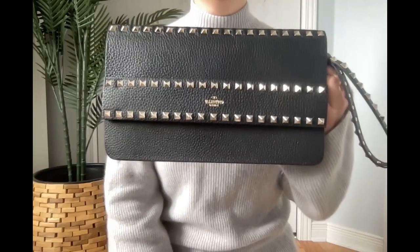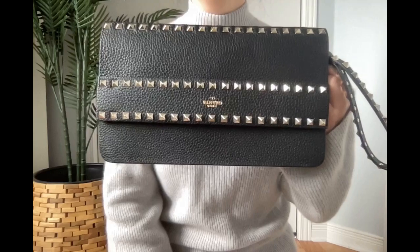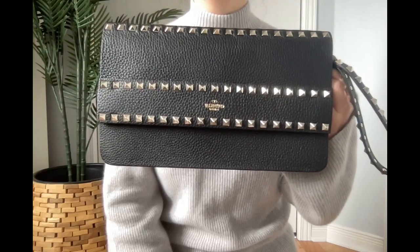I got a good price for this bag too — only paid 40% of the original price.